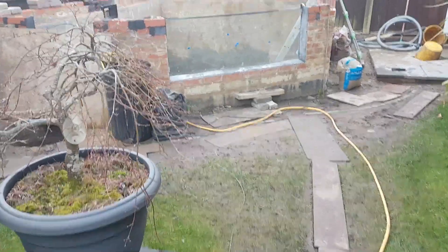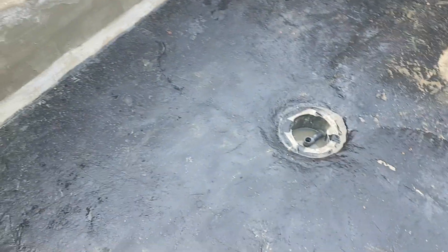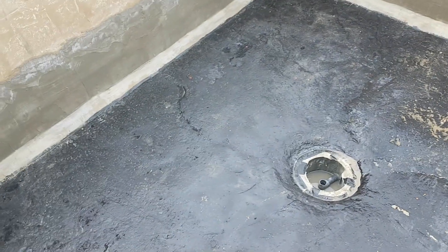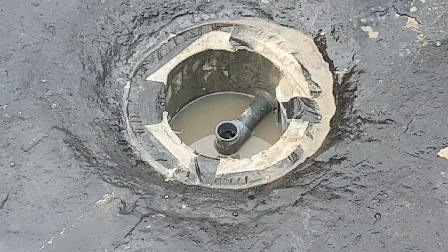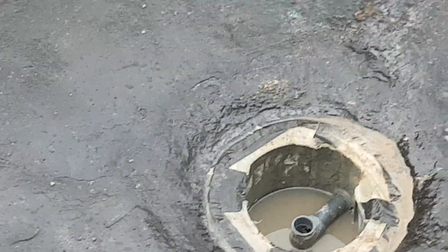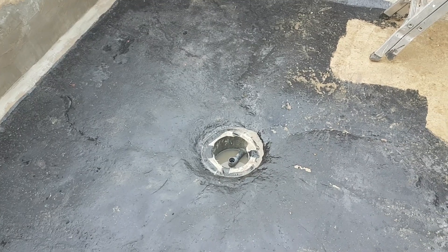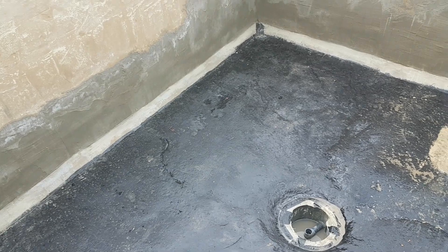Morning guys, nice and early — got a lot to do today. The G4 superb stuff, can't recommend it enough, has completely stopped the water coming through. That little bit you can see in the drain is because we've had a little drop of rain overnight. I should have apparently done a clear coat first instead of the black, so I bought a big tub of clear coat — I'm going to go right over the lot of it and come up the walls a bit as well, to where the bottom render was.